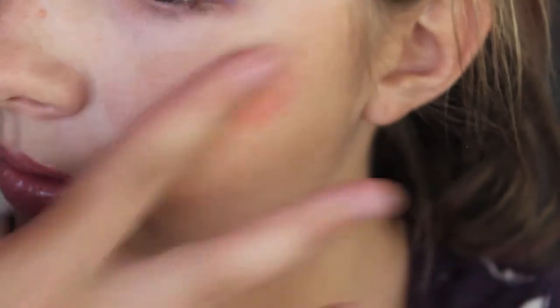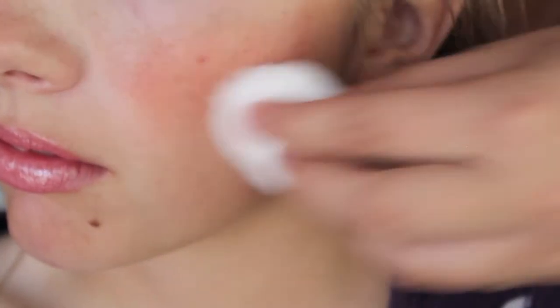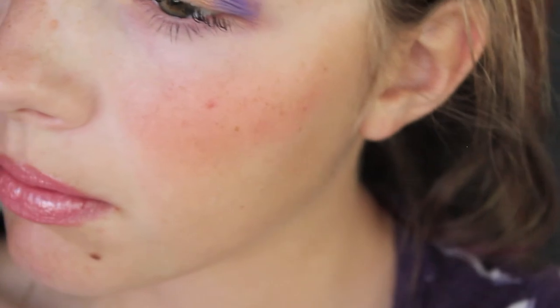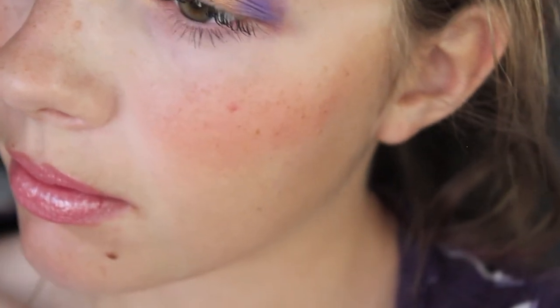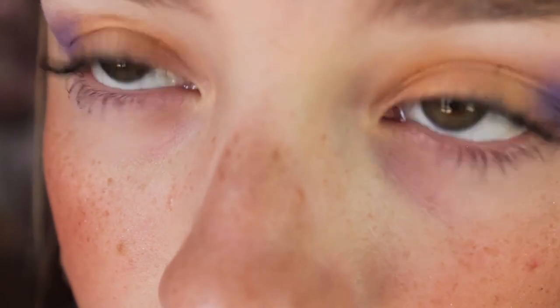I'm going to apply a little bit more blush and then take a cotton ball and rub it around because that is a sanitary way to do that. Most people have cotton balls in their house somewhere, so just do that and mix it around — it's kind of like a brush and gives you a little bit of a tint. And now that is what her beautiful eyes look like.